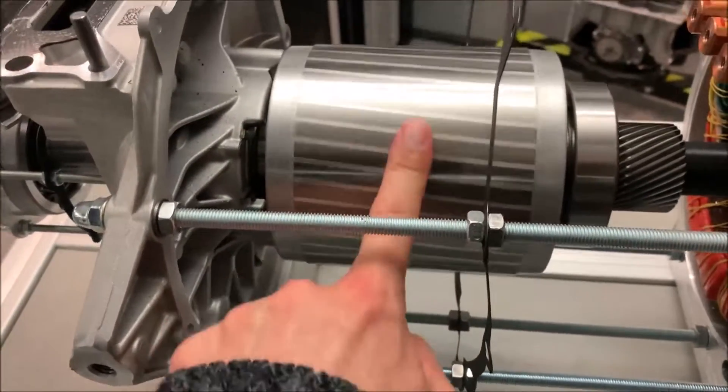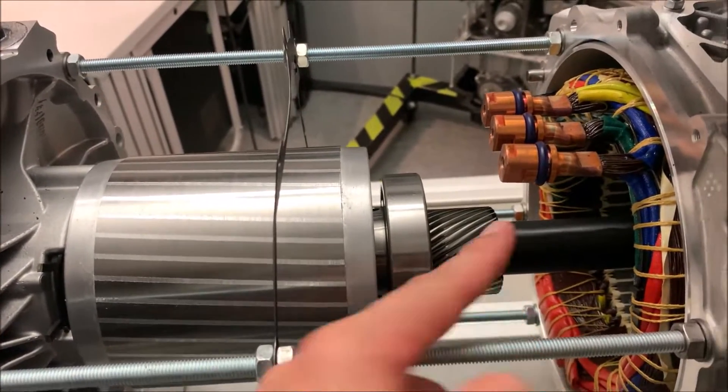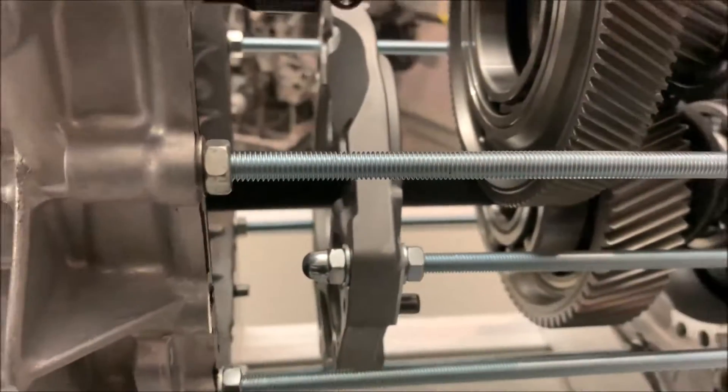Pretty heavy, pretty cool thing. Basically this part belongs to the gearbox — when you push it completely in, it will sit over here and then get in connection with this one.